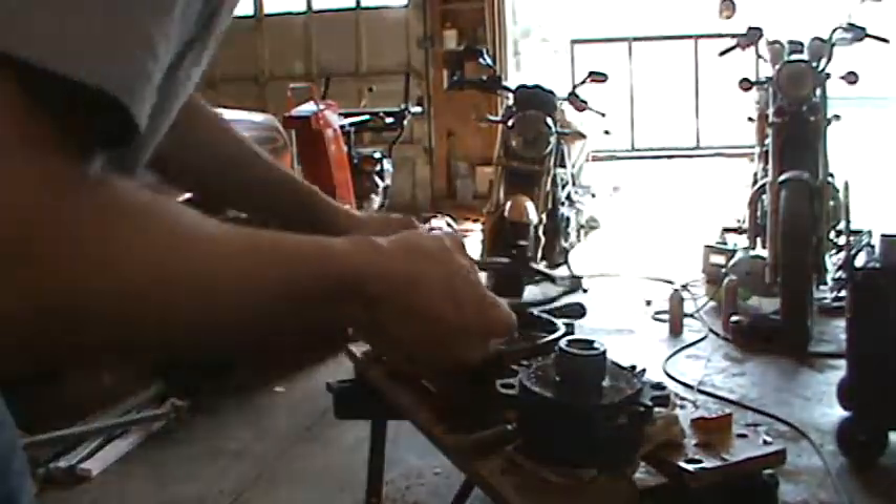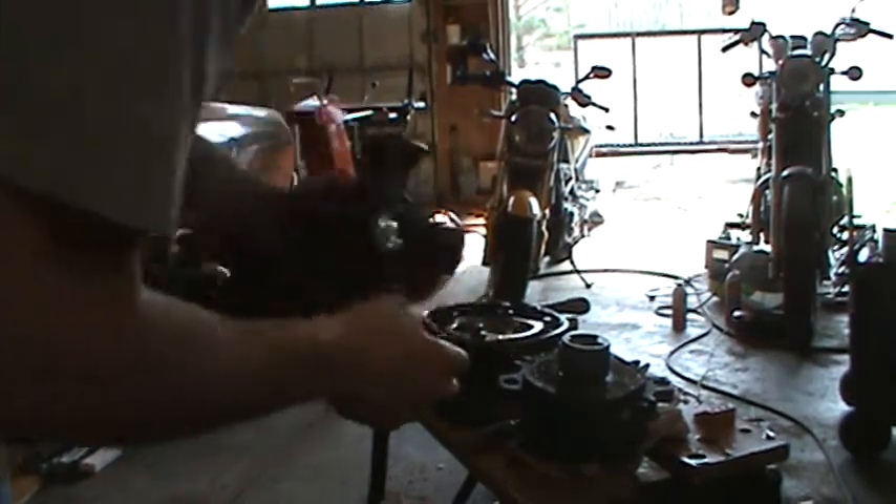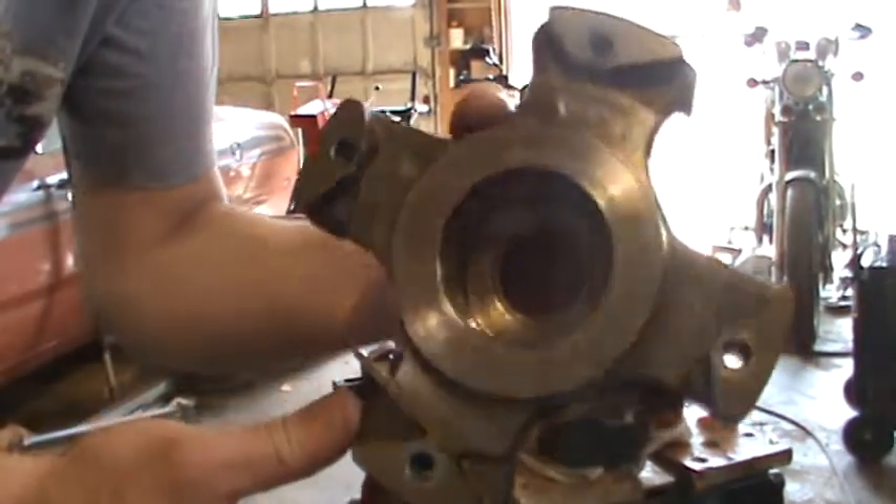There's a spacer that keeps everything in line. There's the top mass, just bolted down to the motor.